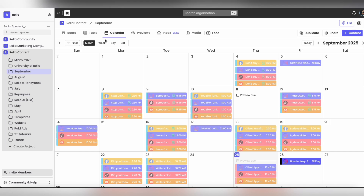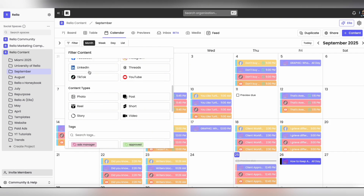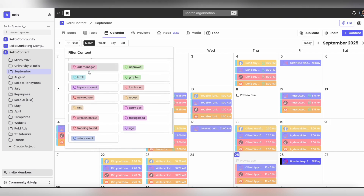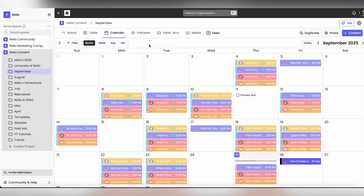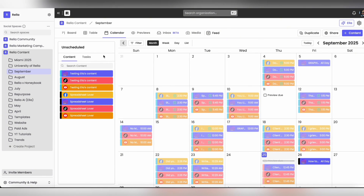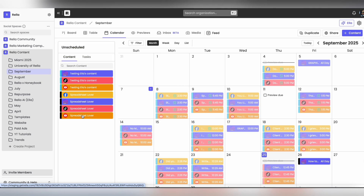Once you've created your content, you can see it on the board view, the calendar view, or the Previews tab. On any of the views, you're able to filter by base filters, platforms, content types, tags, or statuses across the board view, table view, and calendar view. If you're on the calendar and want to see unscheduled content, toggle on the arrow and then drag and drop things onto the calendar or back to being unscheduled.